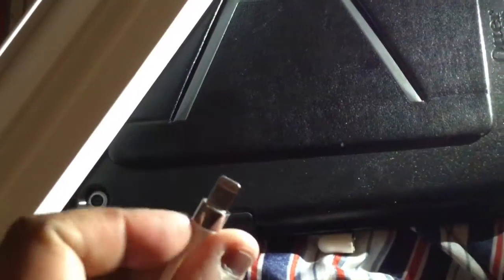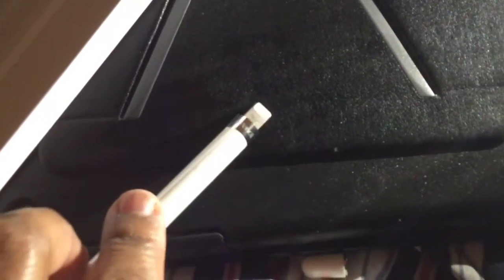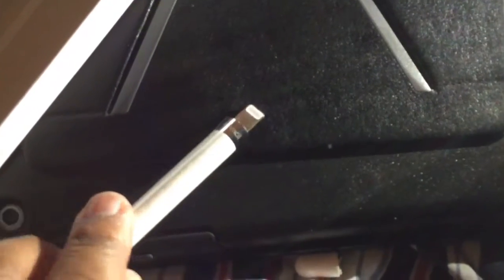It's magnetic so the cap pops off. If you don't already know, the Apple Pencil charges via this lightning connector, which you can place underneath your iPad Pro to actually charge. It also comes with an adapter.